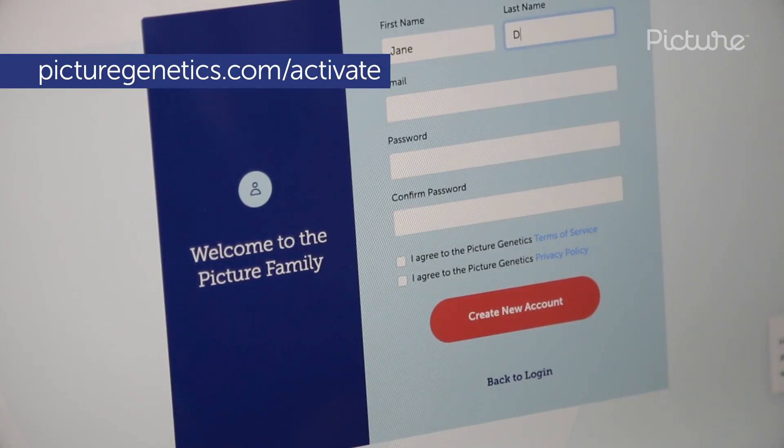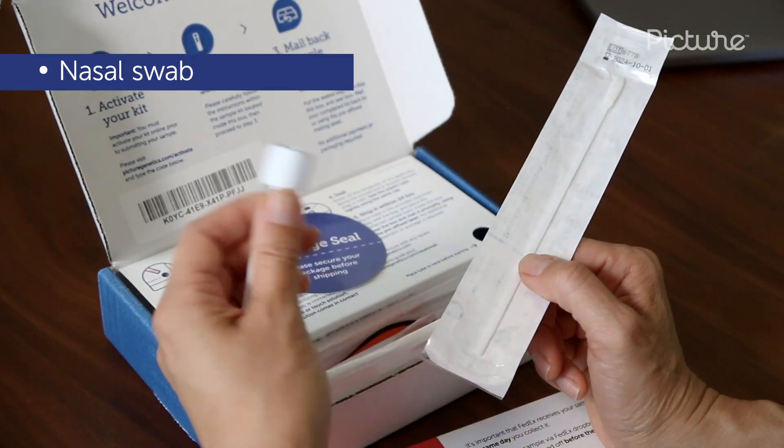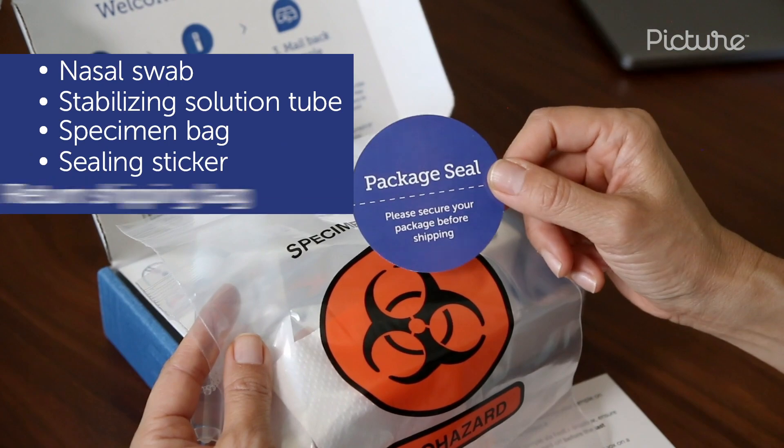When you're ready to collect your sample, first activate your test kit online. Your Picture COVID-19 test kit includes a nasal swab, a stabilizing solution tube, a specimen bag, a sealing sticker, and a return shipping bag.